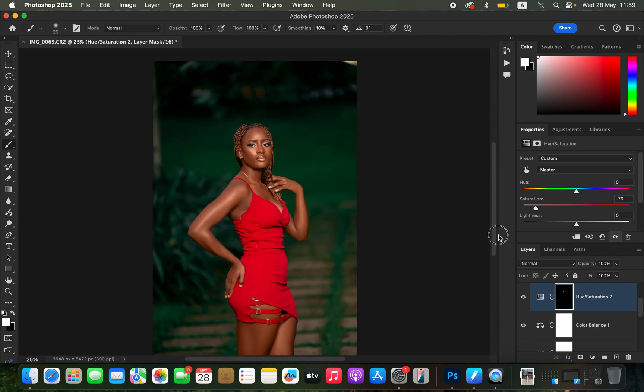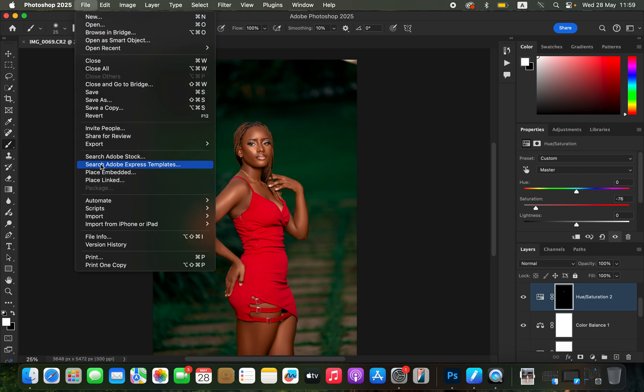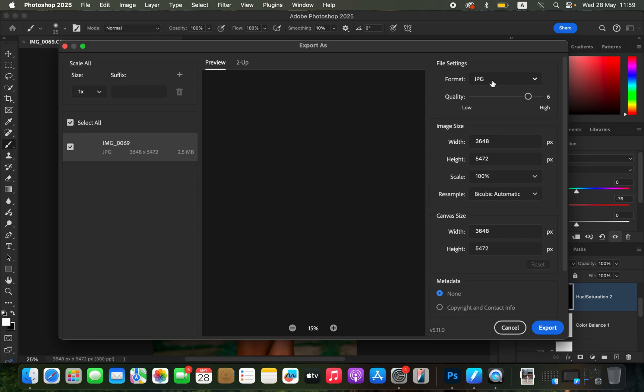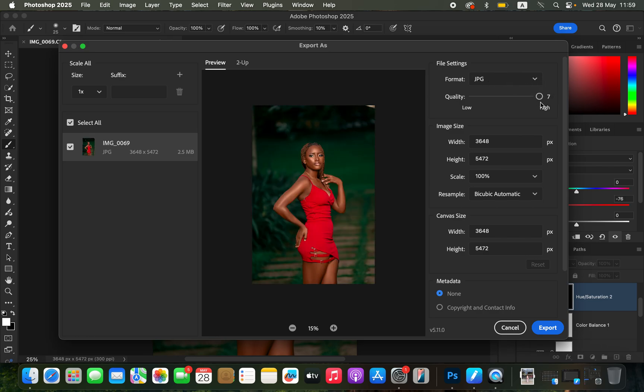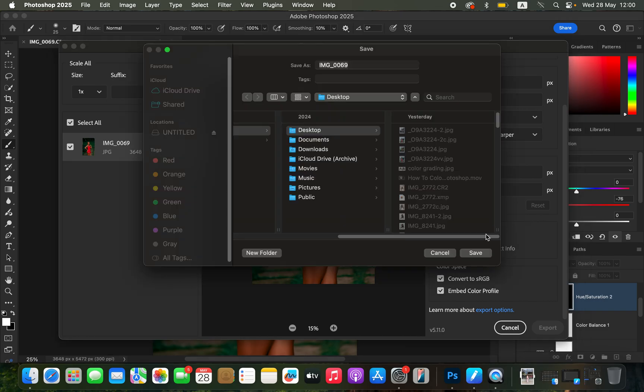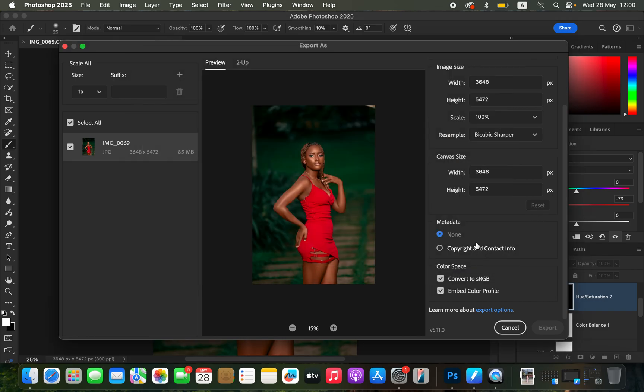After editing, the next step is saving the image. Go to File > Export > Export As. In File Settings make sure the format is JPEG, quality set to the maximum (7 in this case), resample set to Bicubic Sharper. Scroll down to Color Space and make sure both 'Convert to sRGB' and 'Embed Color Profile' are checked, then click Export and save in your chosen location.